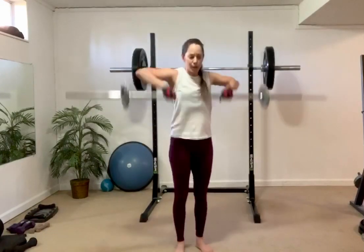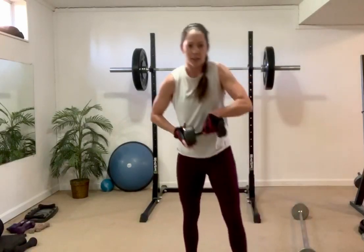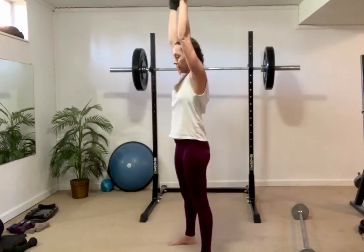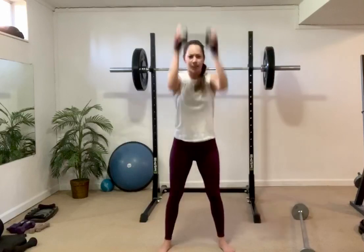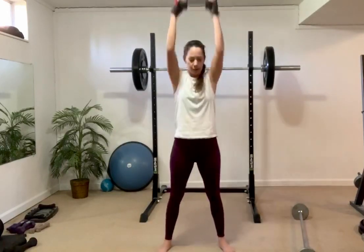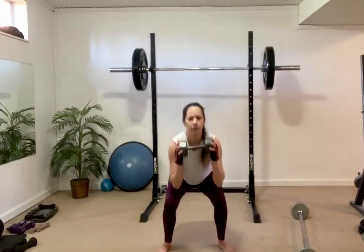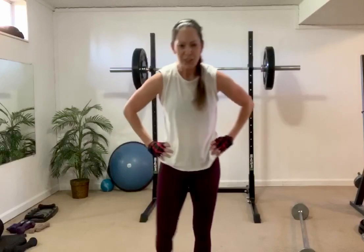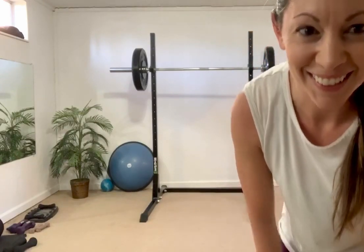Put that bar down, grab a plate or a weight, one hand on either side — squat press to the finish. Long set: eight more, reach to the ceiling, sit the hips back and tighten the core. Three, two, one. You guys feel good about that one? My heart rate's up.